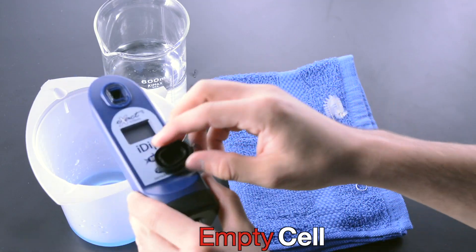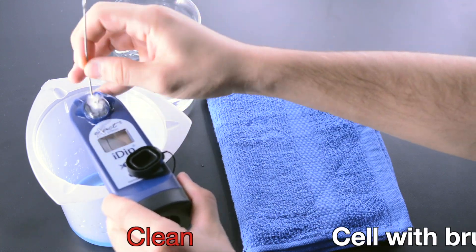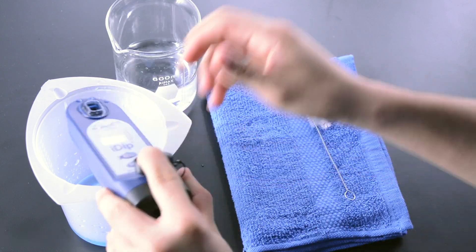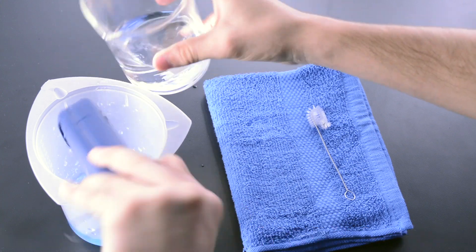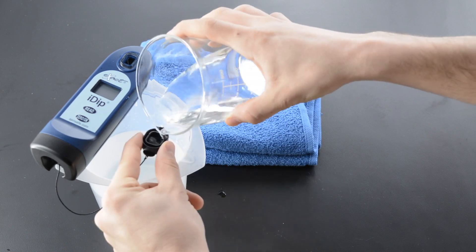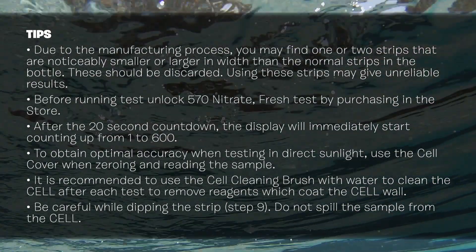Empty Cell. Clean cell with brush. Rinse cell three times. Rinse Cap three times.